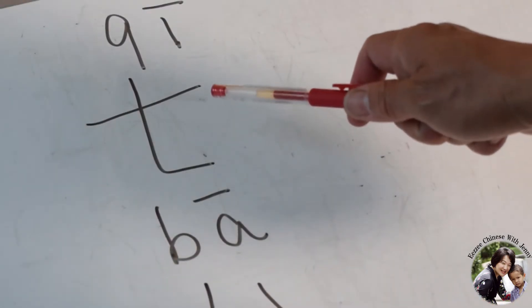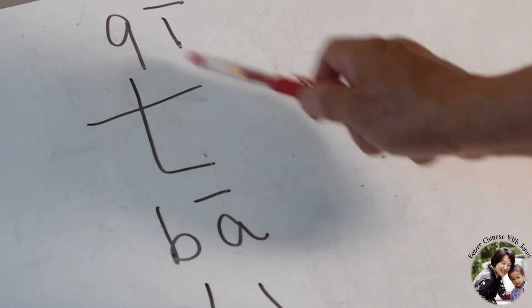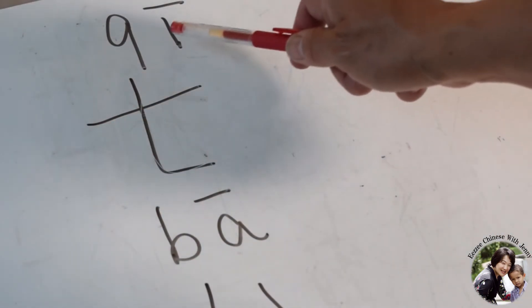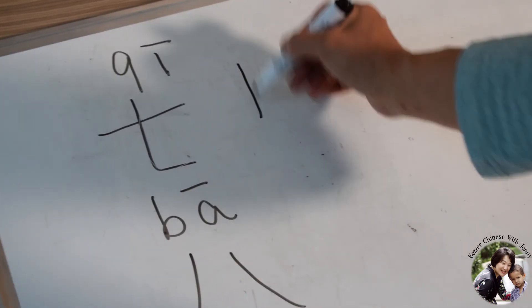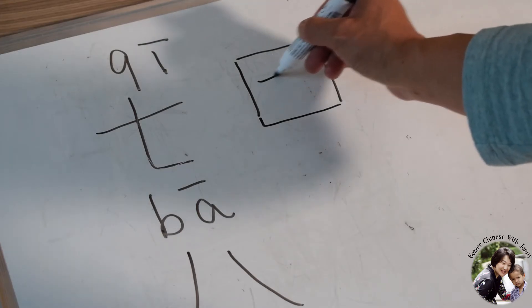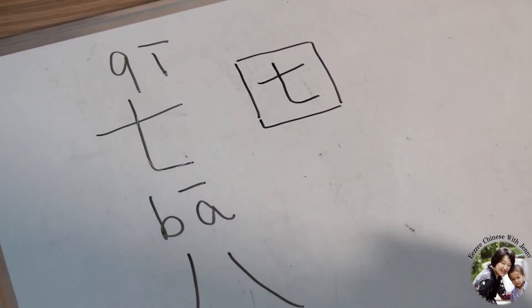Next one is number seven. Number seven is like this — one, two. Two strokes. Pronunciation is Qi. Just like this in the square. Qi, number seven.